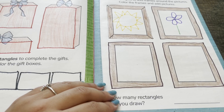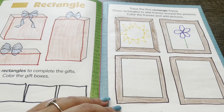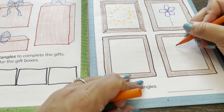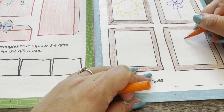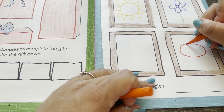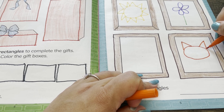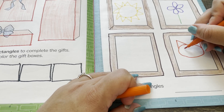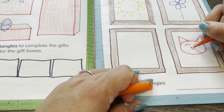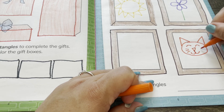Now I'm going to draw an orange kitty in this picture frame with an oval and triangles. And a triangle for their nose, and little whiskers.